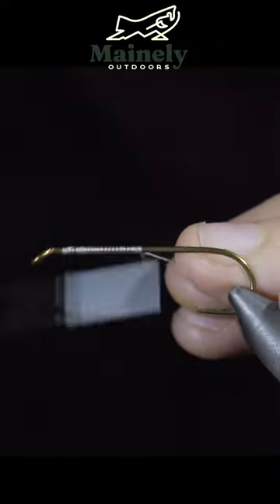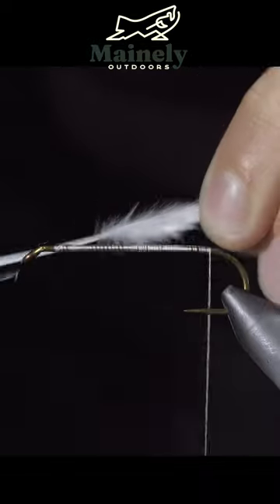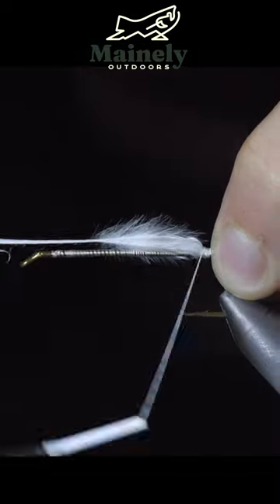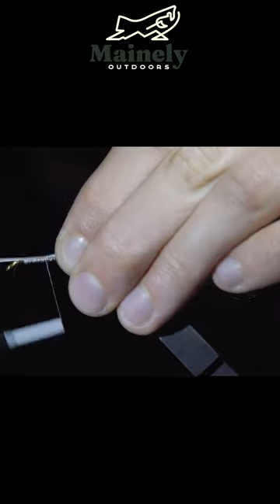Start this pattern by grabbing some white 140 Ultra Thread and securing it tightly to our hook shank. Then grab some white Marabou, measure it out to be a bit longer than our hook shank, and secure it to the back of the fly.